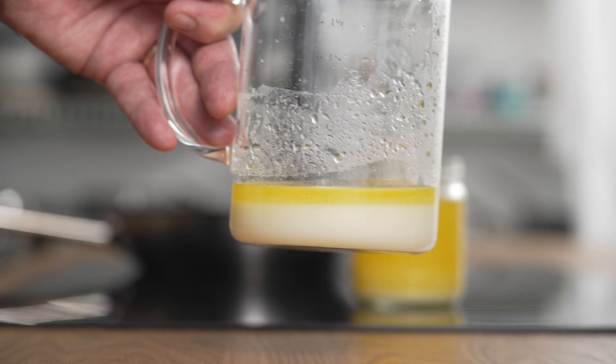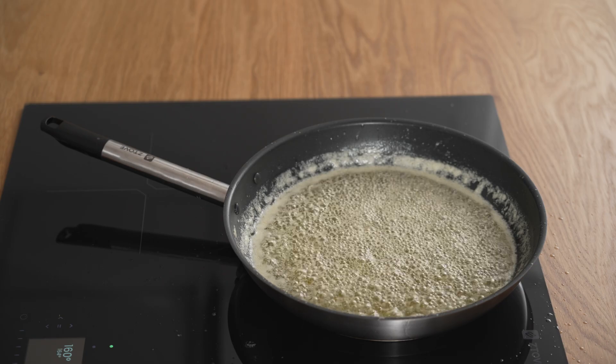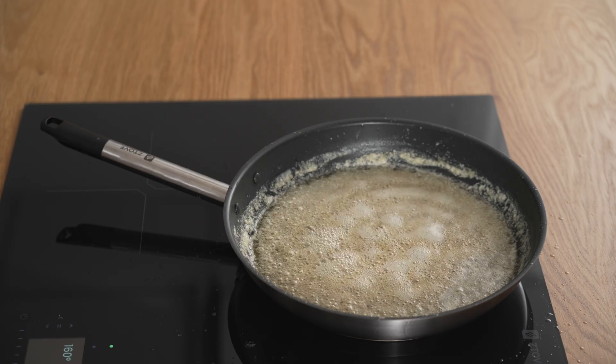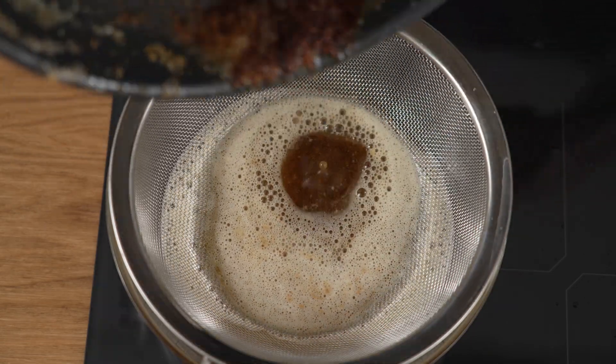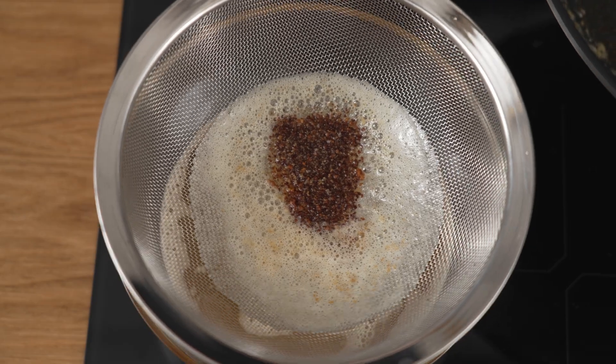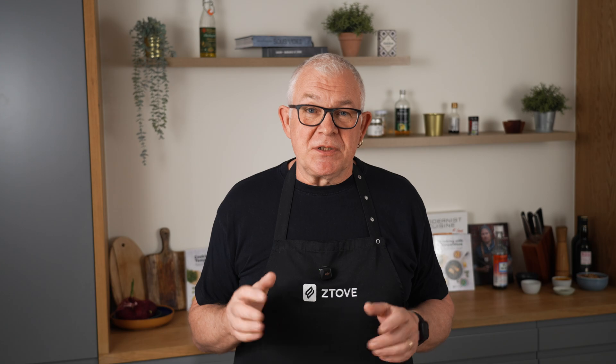Unfortunately, you don't get as much butter flavor from clarified butter, because it lacks the milk solids that give the flavor. Instead, you can use ghee, where you let the water boil away from the butter fat, and then you wait for the butter fat to get hot enough to caramelize the milk solids. Then you strain the butter to remove most of the milk solids. That retains all of the butter flavor, and it can still withstand much higher temperatures than just butter.